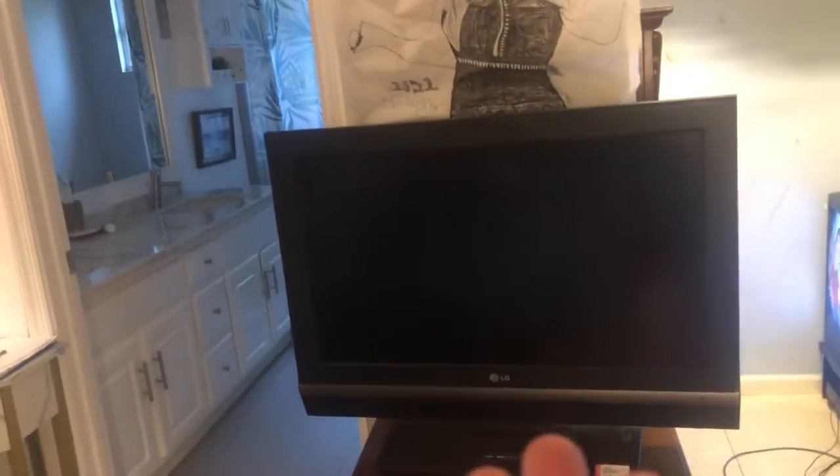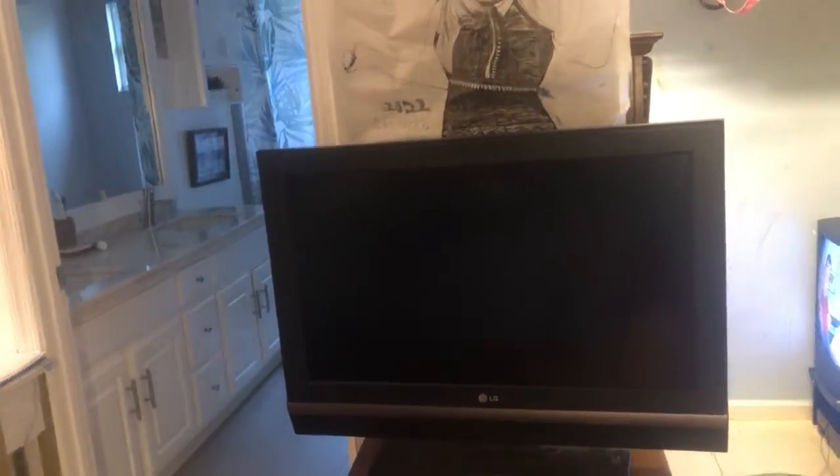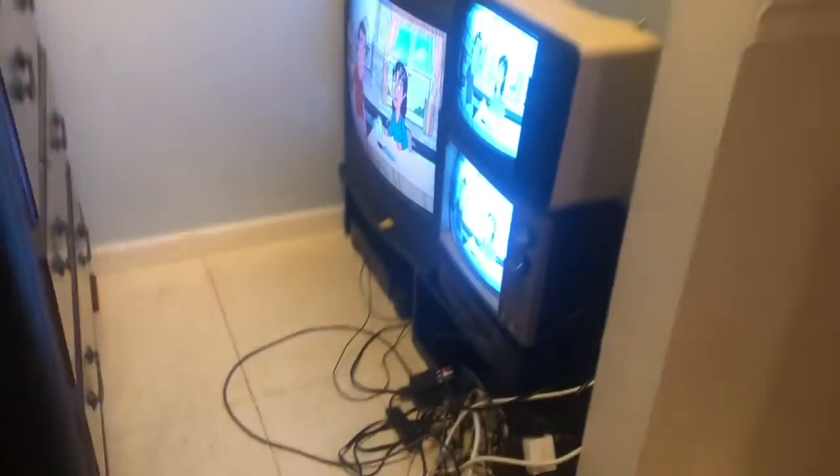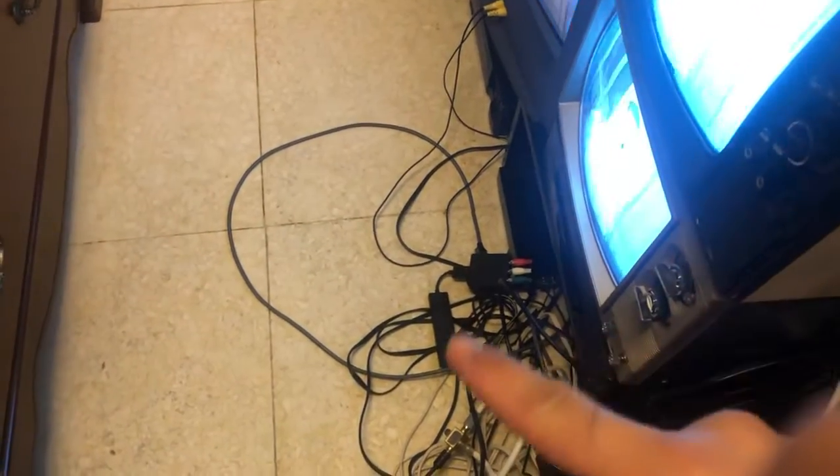Hi guys, let's say you have one of your old TVs — like a 2007 TV — and you want to connect it up to modern technology like a Fire Stick. I've got so many adapters here I can't show all of them, but I have one that goes to a big wire setup.